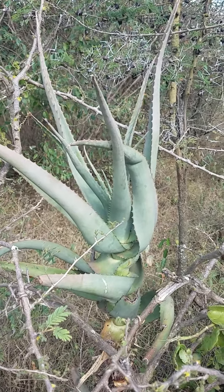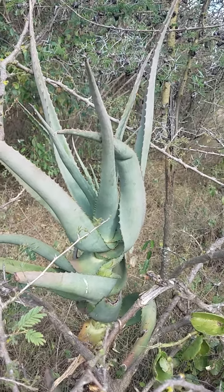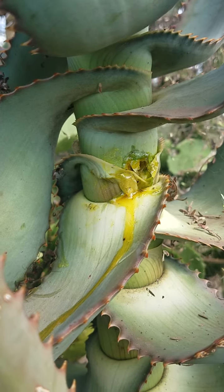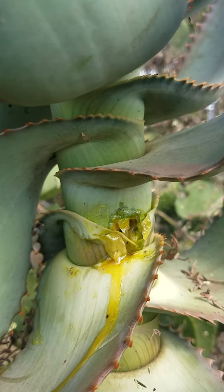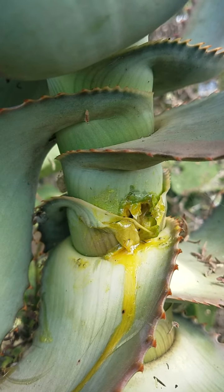It produces two different substances, namely gel and latex. Latex is yellow in colour, as you can see, and you can find it under the plant skin. You can see the yellow substance — that is the latex.